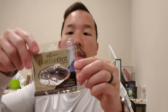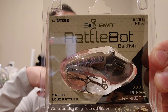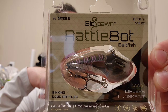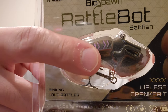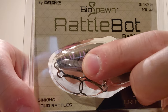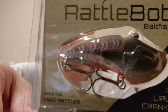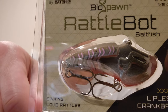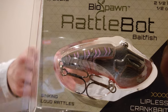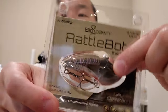The next one is a Rattle Bait by BioSpawn — it's a lipless crankbait, two and a half inches long, half an ounce, and the color is called Ruby Gill. There are two different versions; one is shaped almost like a crawfish with one giant bead for a different rattle, and this one has a lot of beads in the back. Like I said, I don't fish in very clear water, so everything I own is generally pretty dark in color — spinnerbaits are the exception. I also have this in their red crawl pattern as well.